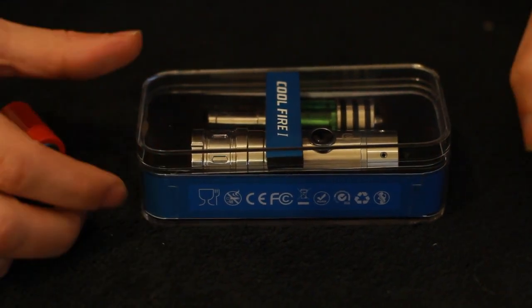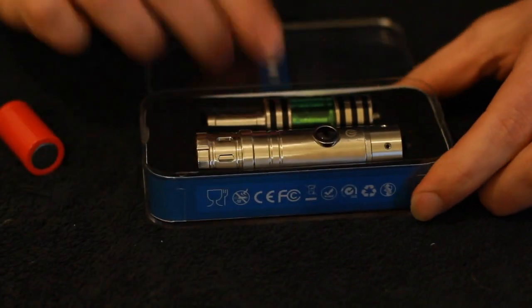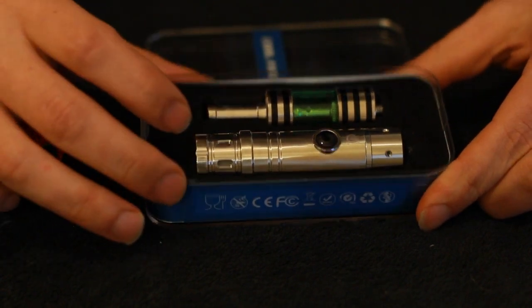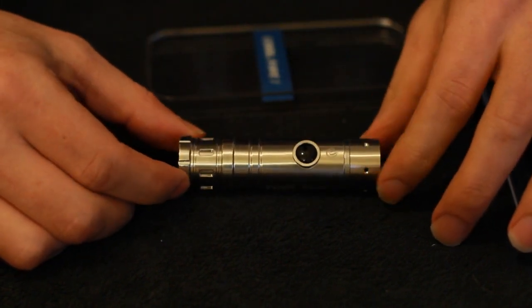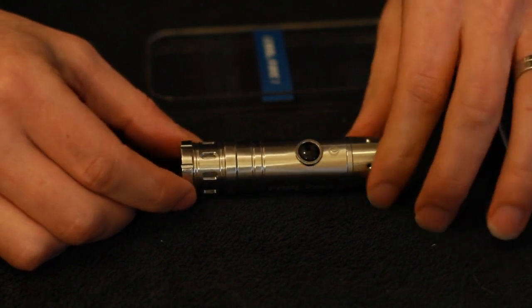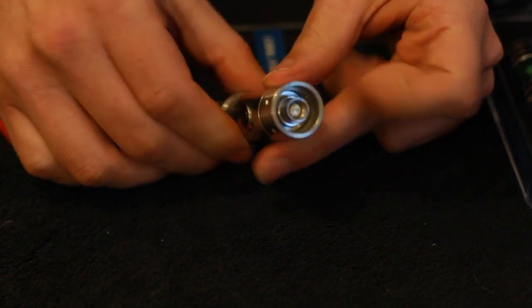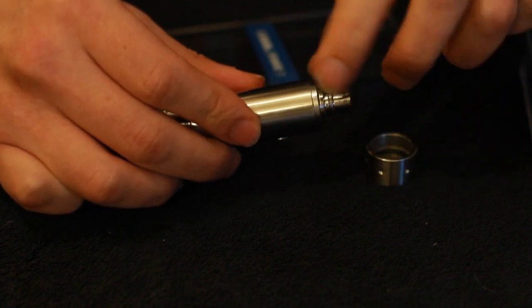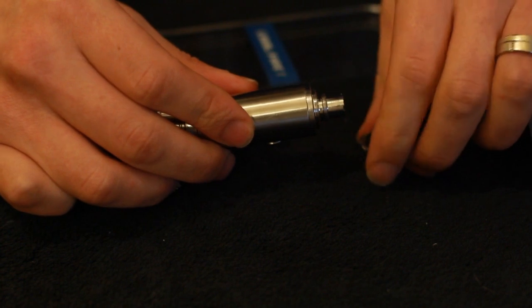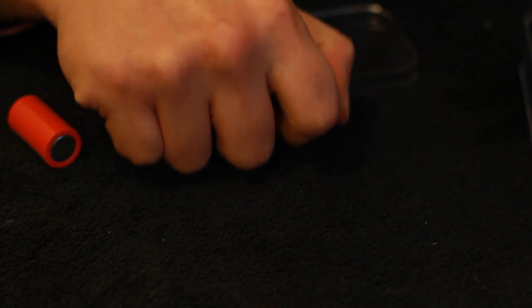So here you have it - Innokun Cool Fire 1, as it comes in this nice little box. You get the mod and you get an iClear 30B tank. Let's take the mod out. As you can see, it's quite a nice design - stainless steel - and like I said earlier, it's almost like the SVD's little brother. You've got your button there, your 510 connection. It's also got a little plinth in case you want ego threading or to use a clearo or an evod on it. Very small and discreet, stealthy in the hand.